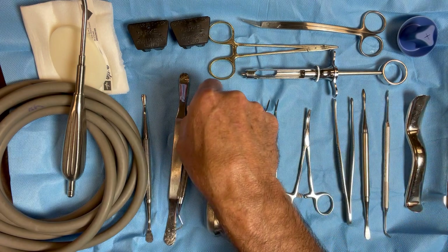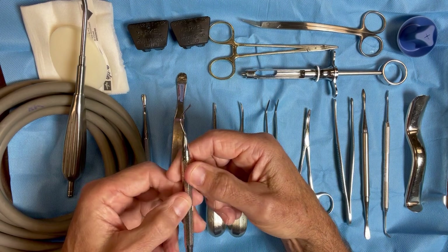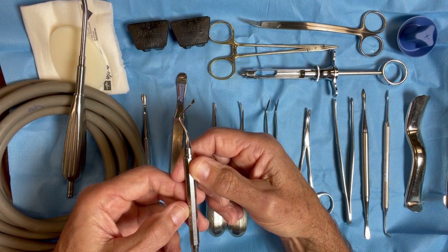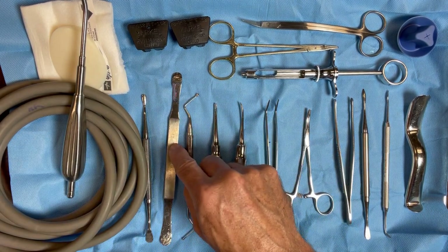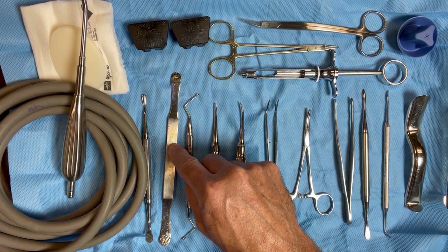We keep a curette on the table — a small curette. I'm not sure the exact number, but there's a small curette that we use for removing granulation tissue. A Selden retractor is also here. My assistants will use this to hold back the tongue and hold back the tissue flap occasionally to help me get good visualization of the tooth.